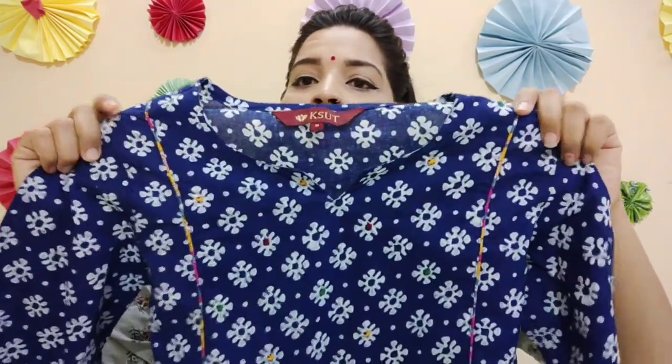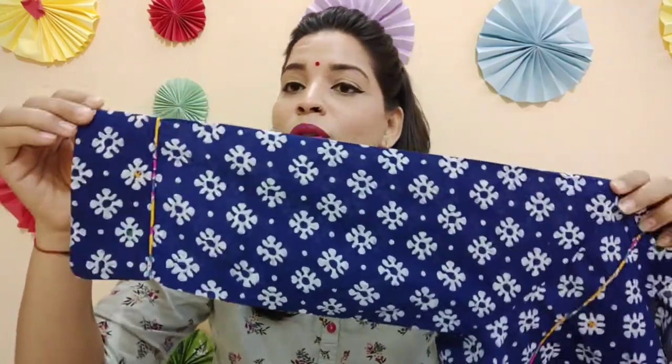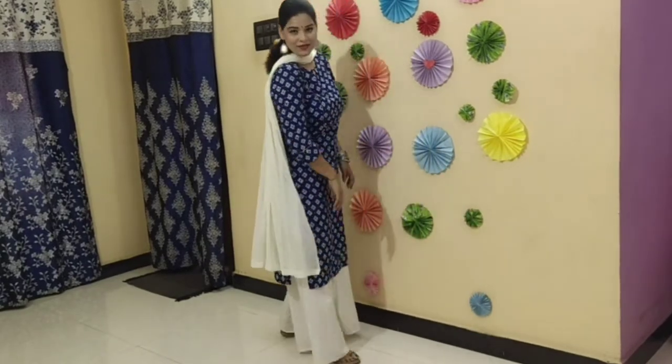This is a pure cotton kurti. I have bought it in M size. You can see the neck of the kurti is round with a V-shape, and there is a printed rainbow color piping on the front which looks good. There is also white printed work on the front which looks beautiful. The sleeves are three-quarter length and are also piped. This is paired with a palazzo bottom. This is the Kesur logo on the front.